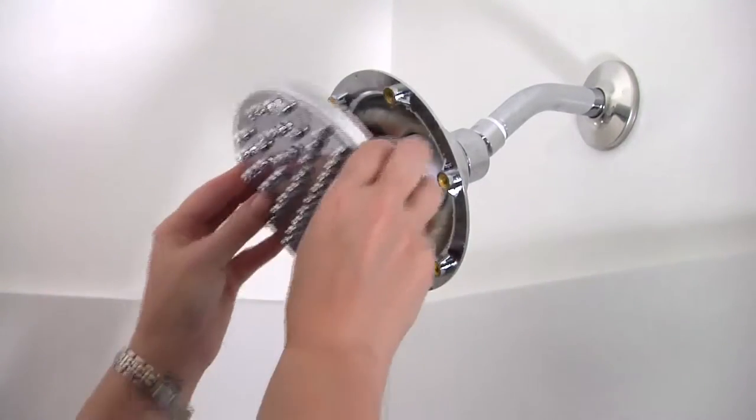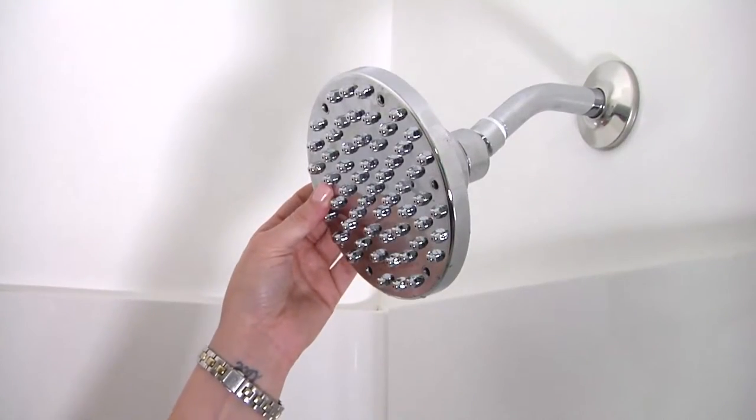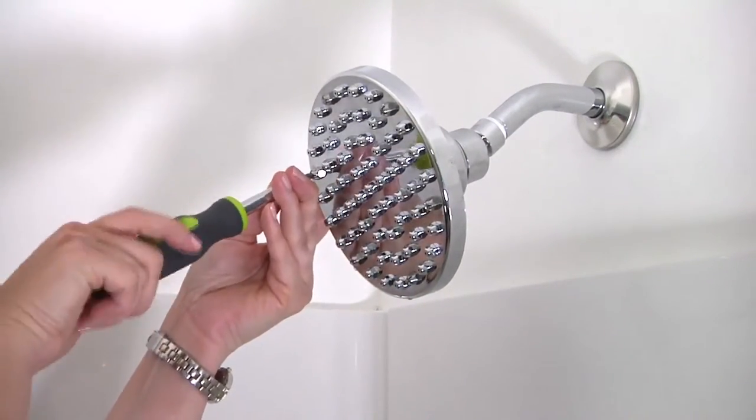Reattach the faceplate to the showerhead base by rotating the faceplate until the screw holes are aligned with the base. Then insert the screws in the holes and tighten.